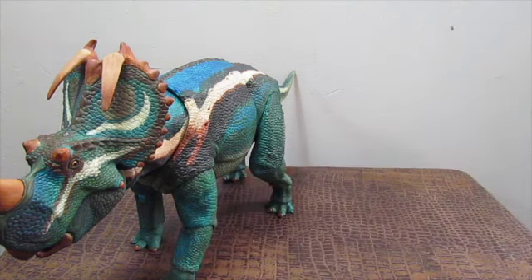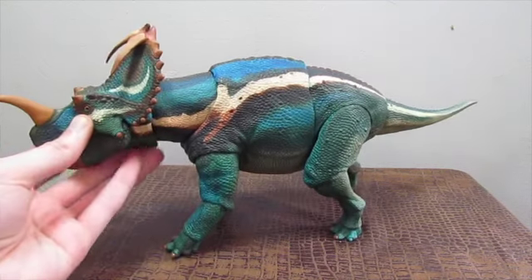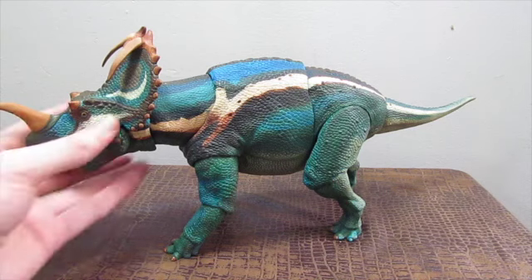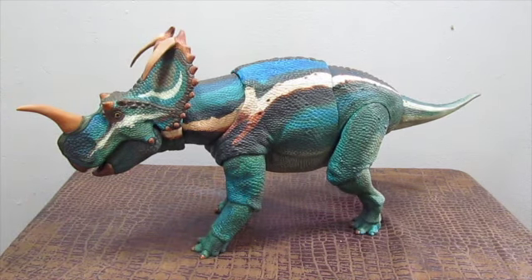Centrosaurus is such a cool dinosaur. It is a herd-dwelling herbivore that would have lived in huge herds like wildebeest do today. We actually have fossil bone beds comprising only this species in places like Alberta, Canada, that show us they were moving in vast herds. There were also two different species of Centrosaurus.